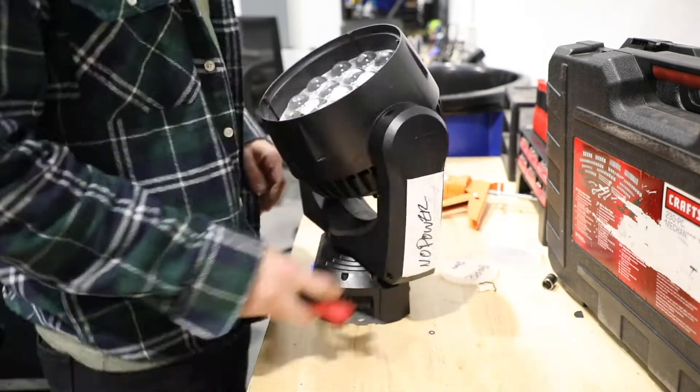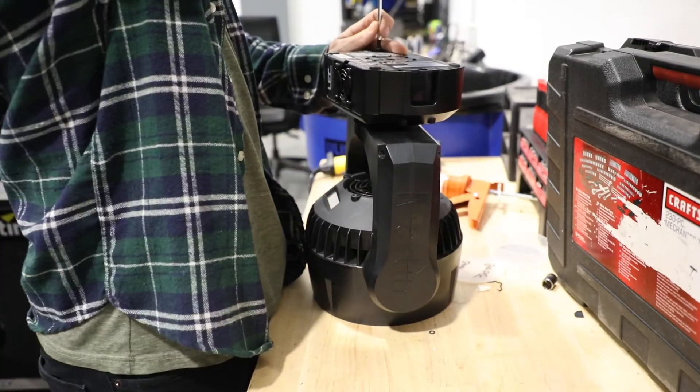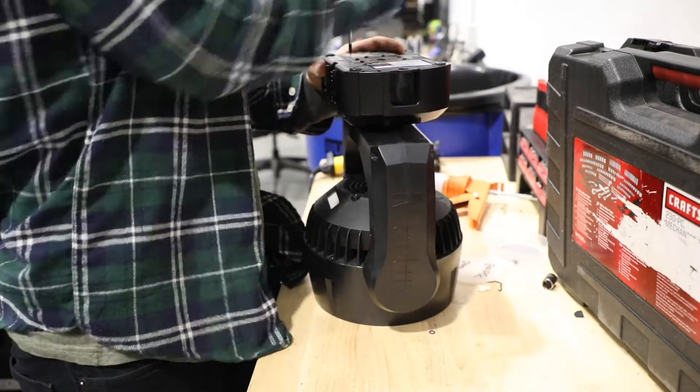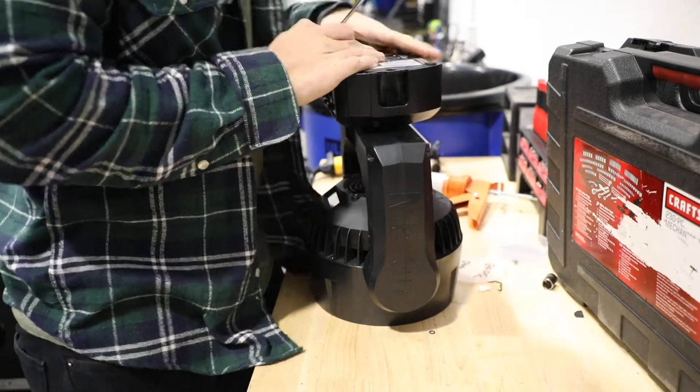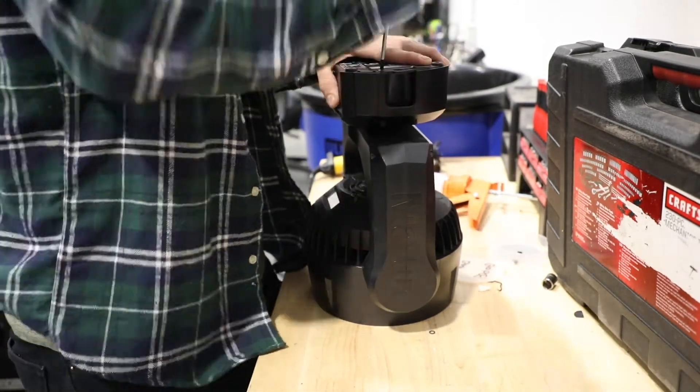So the first thing you're going to need is a T20 driver. There are four screws on the outer edge of the base that hold the upper enclosure covers on. Remove these four screws and then you can gently lift the outside of the upper enclosure covers, pull them outwards, and remove them.